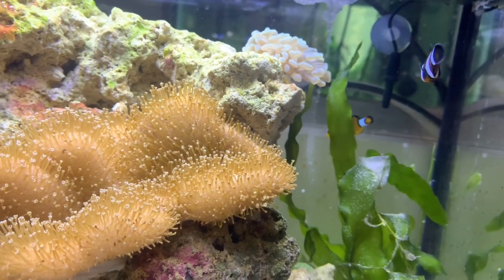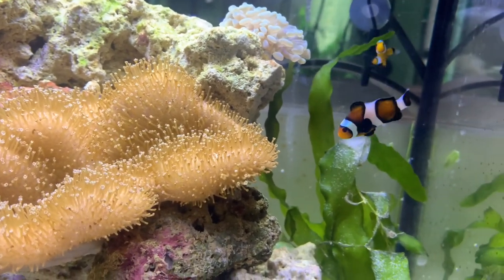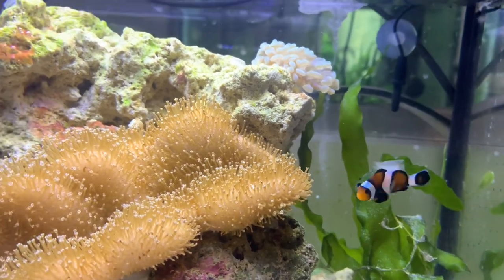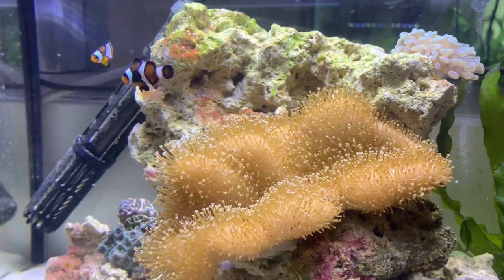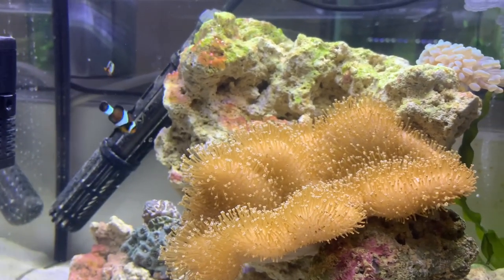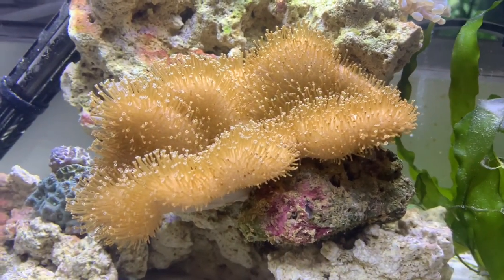In terms of feeding, in my experience they'll eat absolutely anything you offer. Smaller clowns will struggle with larger bits of food and will give up and spit them on the ground, and clowns don't tend to pick food off the ground, so it's good to have a little bit of a clean-up crew if you can. Mine especially enjoy lobster eggs, mysis shrimp, and live copepods. They have also taken really well to pellet foods. Like all fish, a varied and nutritious diet will keep the colours bright and the fish healthy.